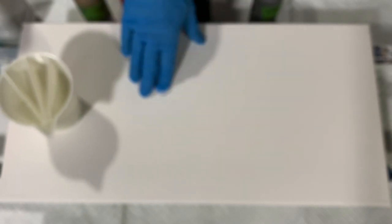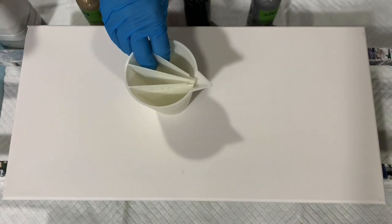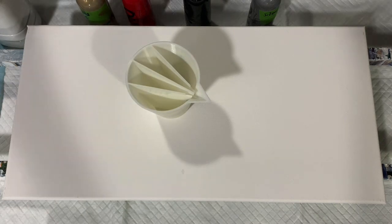No silicone added. So what I'm going to do is stop the camera, put down my base coat, go ahead and fill my cup, bring you back, and we'll start painting.